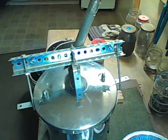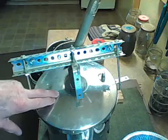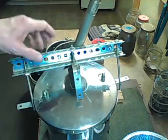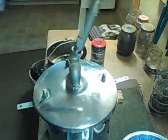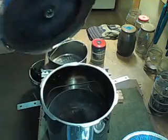Hey guys, this is a furnace I built to incinerate IC chips and other electronic parts. It's a pressure cooker.